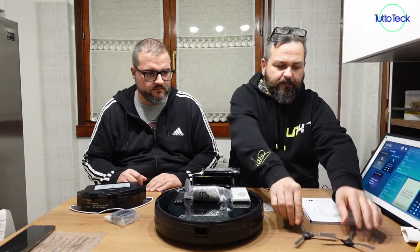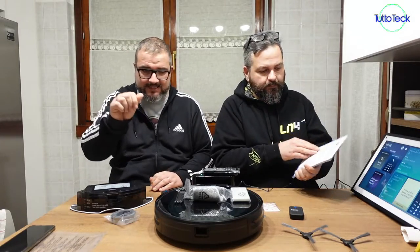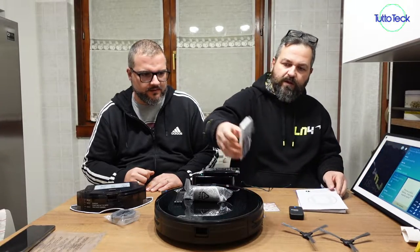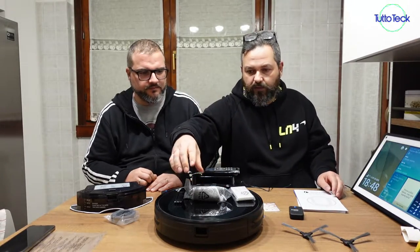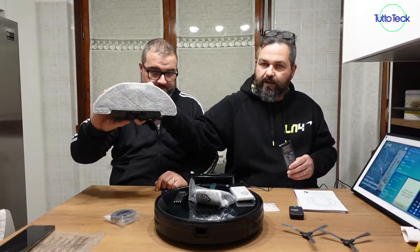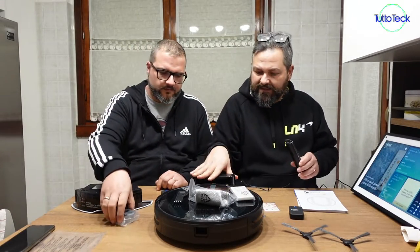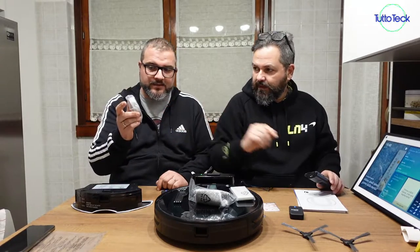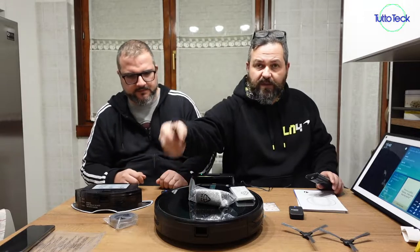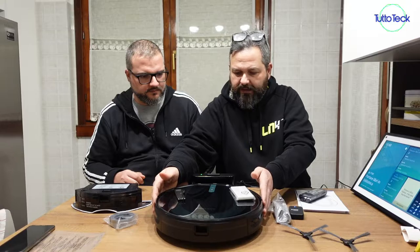Two rotating brushes — two are already installed, just press them and with a flip they are fixed. There is the instruction manual, a replacement filter, a washable accessory filter, the remote control, the charge filter, a magnetic barrier that will prevent the product from entering places you don't want, and the filter for the air outlet.